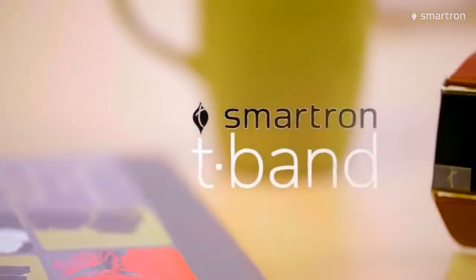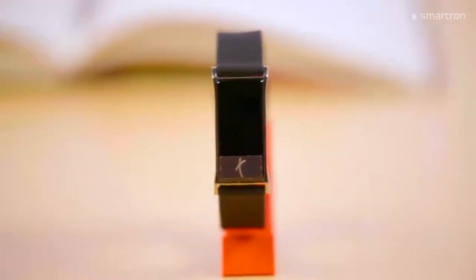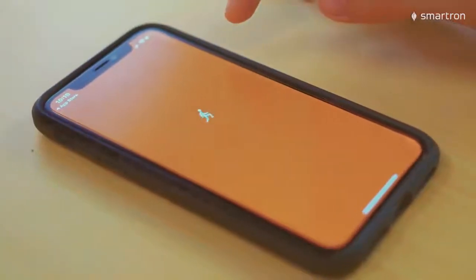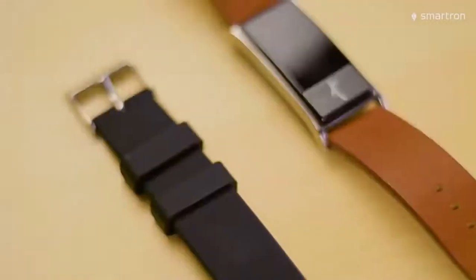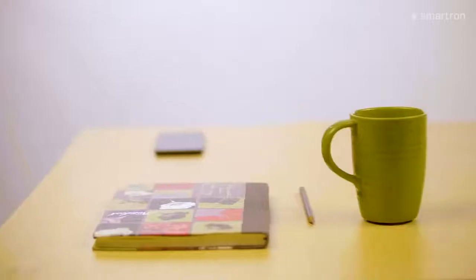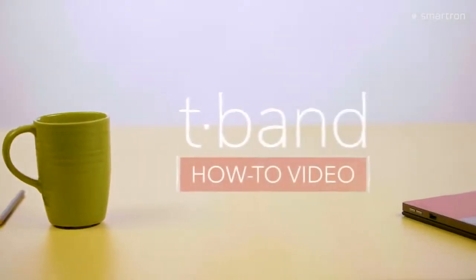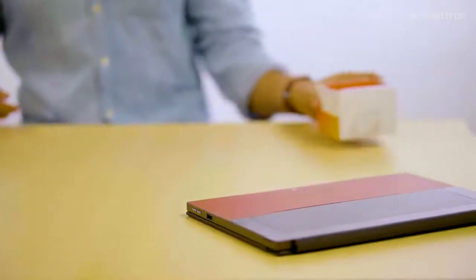Health is so much more than just fitness, and the Smartron T-band is so much more than a fitness band. It's a health guide that lets you live life to the fullest. What's up guys, this is Nikhil from Smartron and this is the T-band how-to video. I'll take you through some of its important features and how to use them, but first let's unbox it.